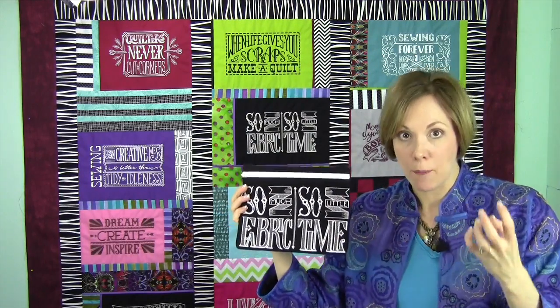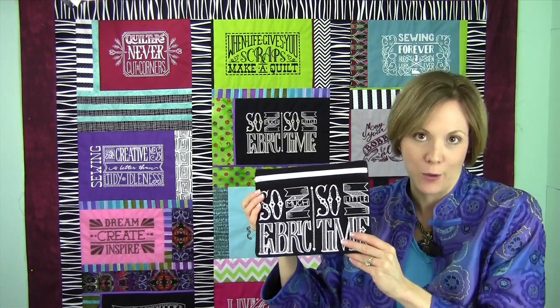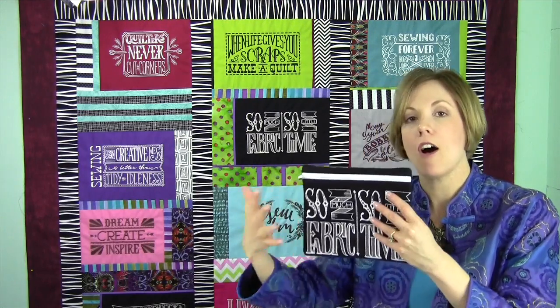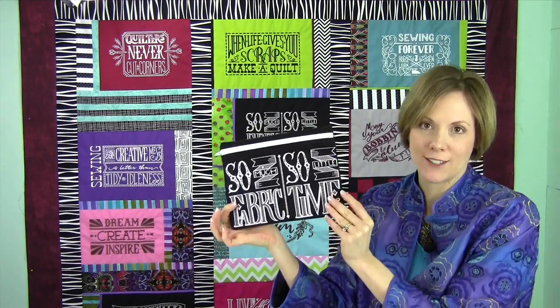This is a project called a project in the hoop. That means we've completed this bag on the embroidery machine. The zipper, the outside of the bag, all sewn together, and it really is neat. So much fabric, so little time.